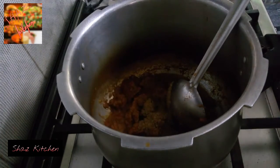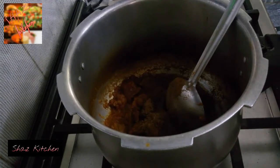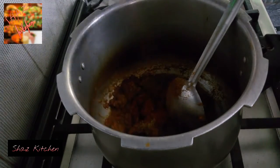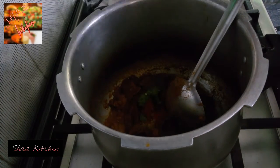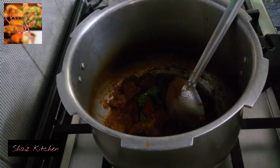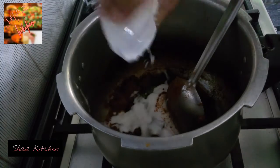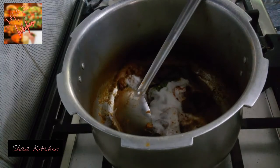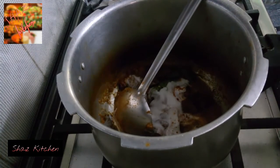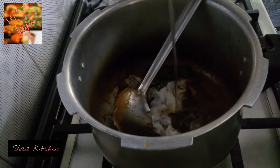Then add zeera powder, paprika powder, green chili paste, whole spices, yogurt, and oil. Mix it well.